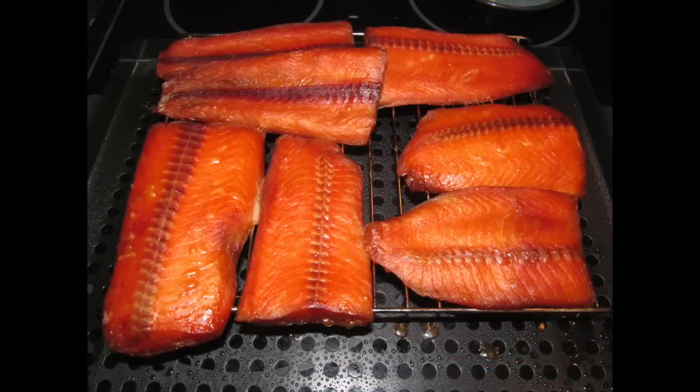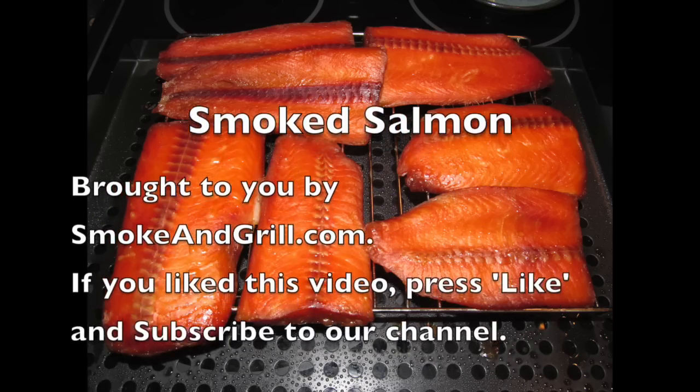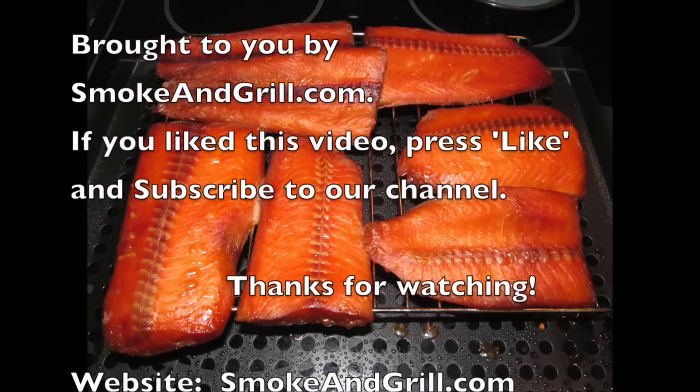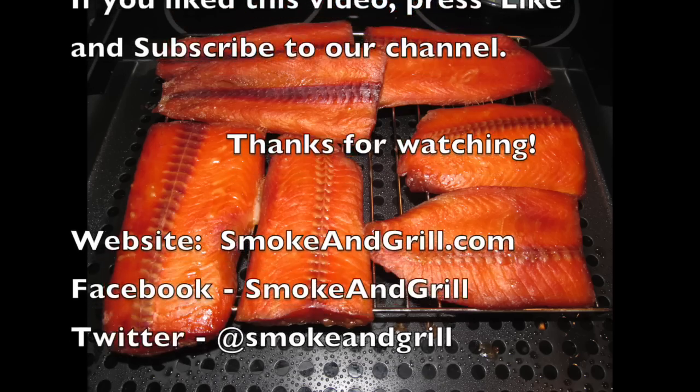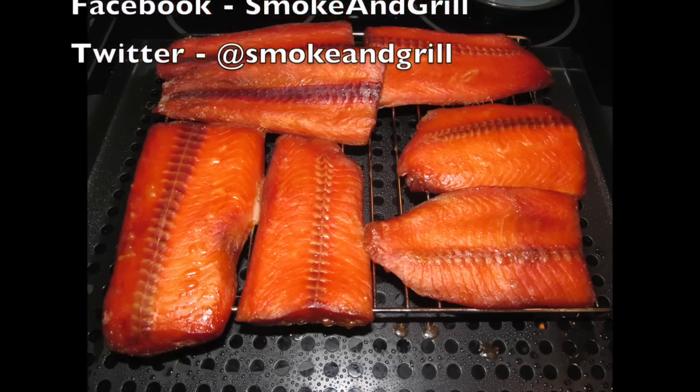I do urge you to try this recipe — it's excellent. If you did like this video, please press like, subscribe to our channel, and check out our newly redesigned website, smokeandgrill.com. We will see you next time.